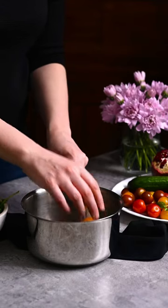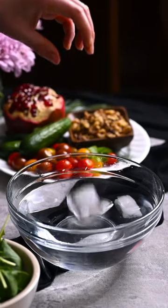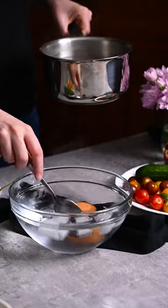Place 4 eggs in a saucepan and cover with water. Bring to a boil, take them off the heat, and let stand for 10 minutes before transferring to an ice bath.